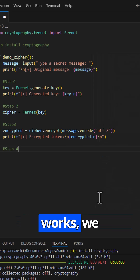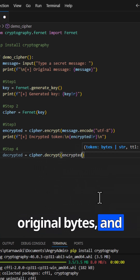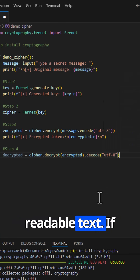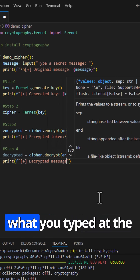To prove this actually works, we immediately decrypt it. cipher.decrypt(encrypted) gives us the original bytes, and then .decode('utf-8') converts those bytes back into human-readable text. If everything is wired up correctly, the decrypted message should match exactly what you typed at the start.